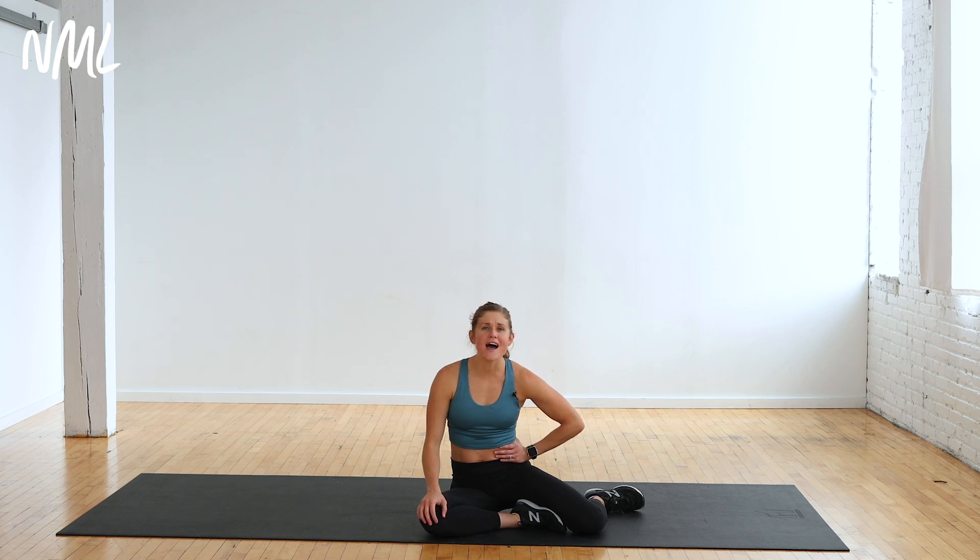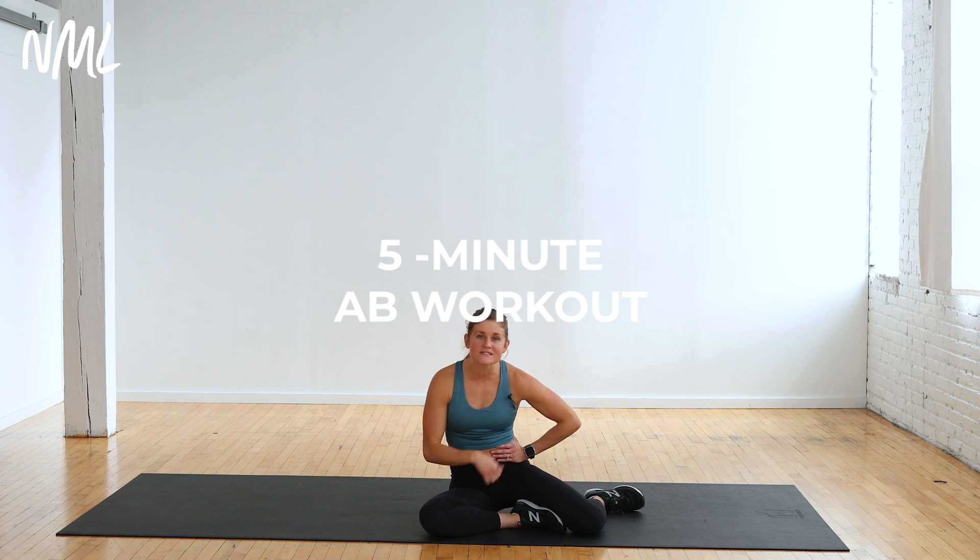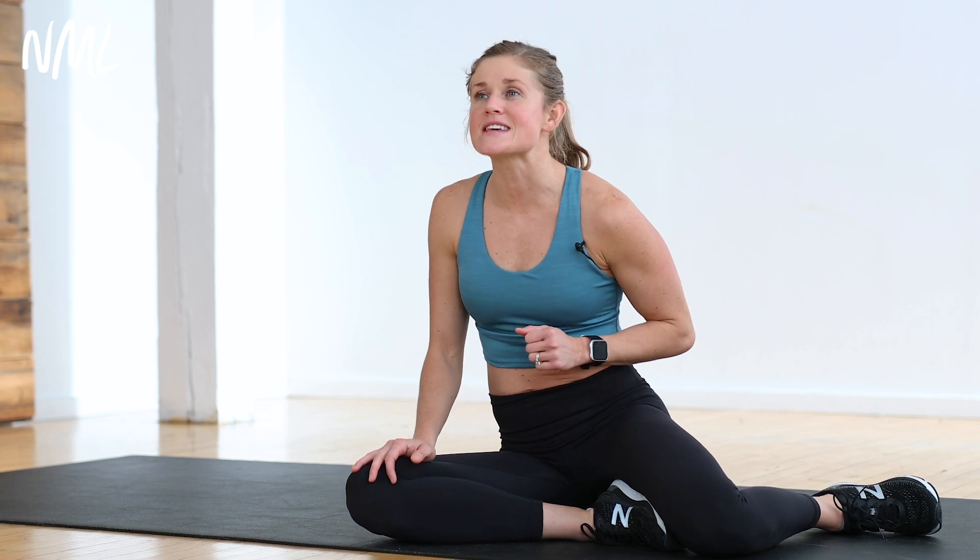Hi, I'm Lindsay Baumgren of Nourish Move Love and this is your five-minute ab workout. It is a quick and dirty, easy add-on to any workout, or an awesome five-minute workout on its own. You have five exercises. Each exercise is 20 seconds of work, 10 seconds of rest, Tabata style — so it is going to be fast and furious. We're going to do it twice, two times through. Knock it out, five minutes start to finish.